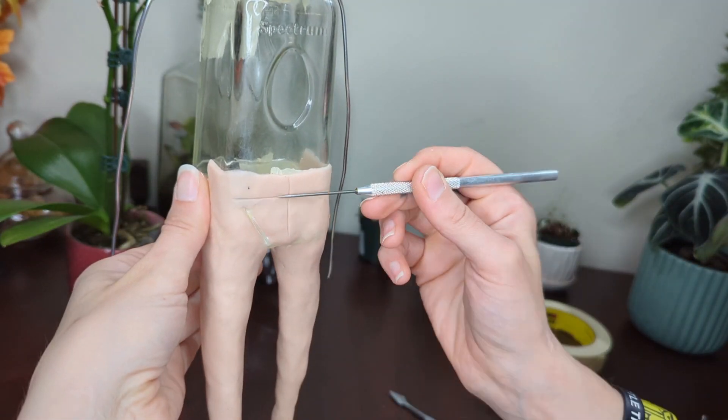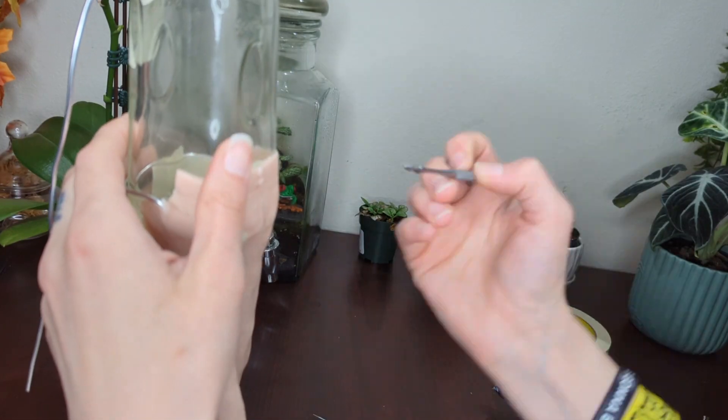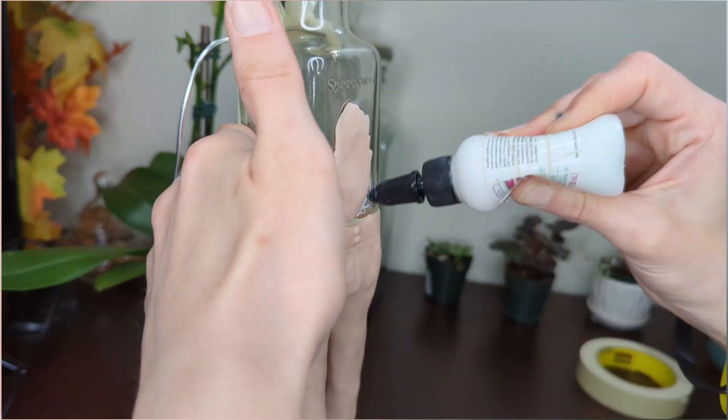Right here I'm making a mistake of using too thin of clay. I thought that it would help with the weight of the jar on the spindly little legs, but when you make it too thin, it tends to crack, as you'll see after I bake it. And that's part of why the jar fails the first time.